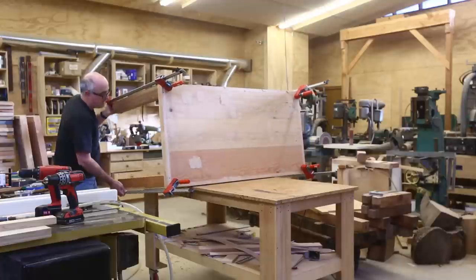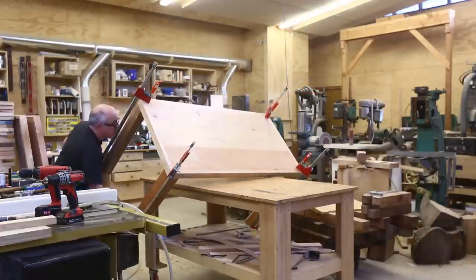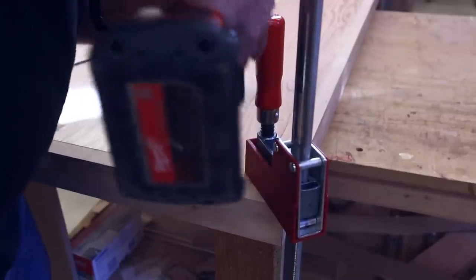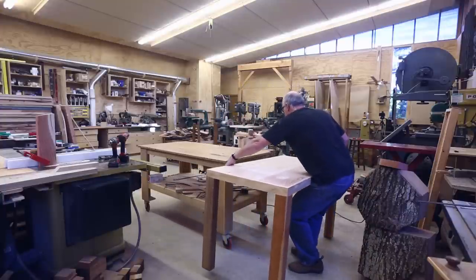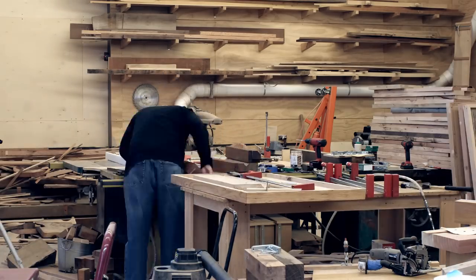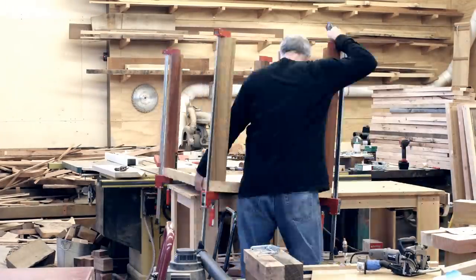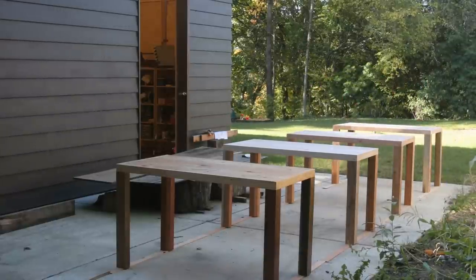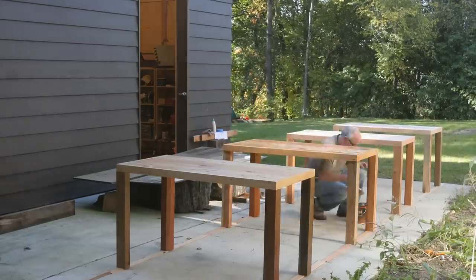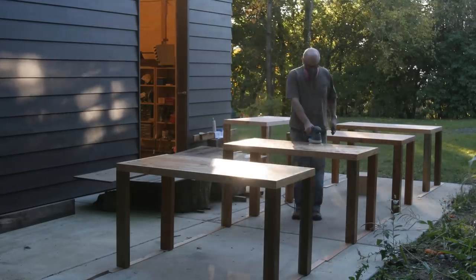It was the same process as with the benches — rolling the table over, then putting the screws into the legs from the top. The tables were a bit heavier and more awkward than the benches. Here's a little time-lapse of putting the legs on the tables. Then I sanded outside, cleaned up with mineral spirits, and put the finish on. After the first coat of finish I sanded with 320-grit sandpaper and then put a second coat on — that really helped.